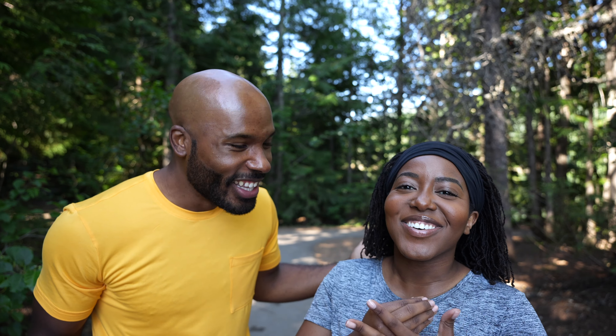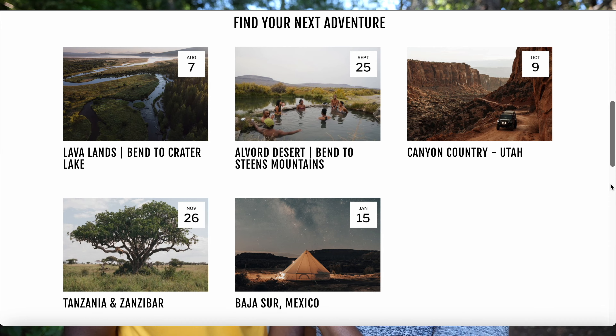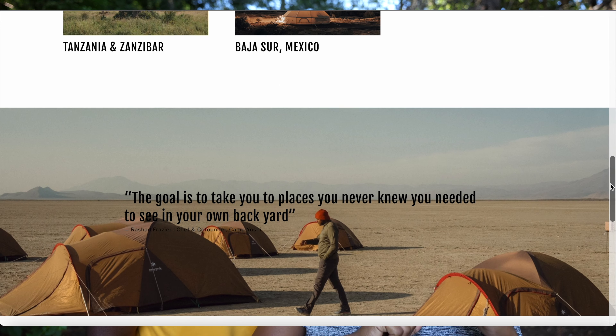Kyra, tell us what we're doing. So, you guys, today, first of all, we are here in Portland with Camp Yoshi. They are an outdoor organization, and they're all about getting people of color outside.